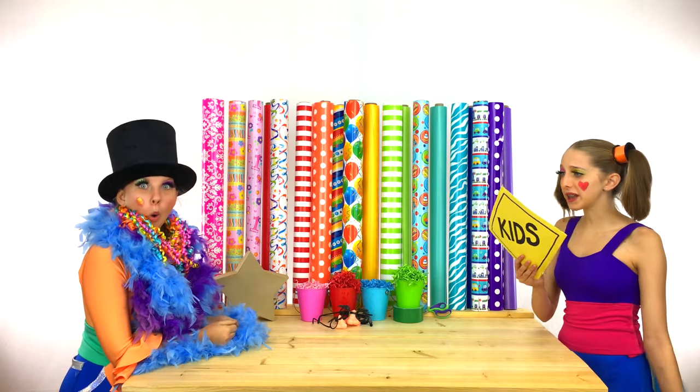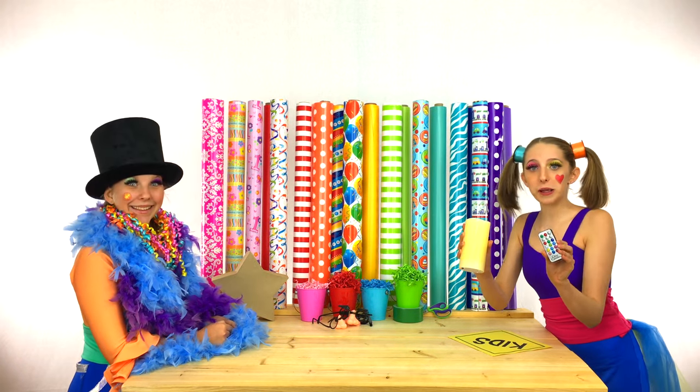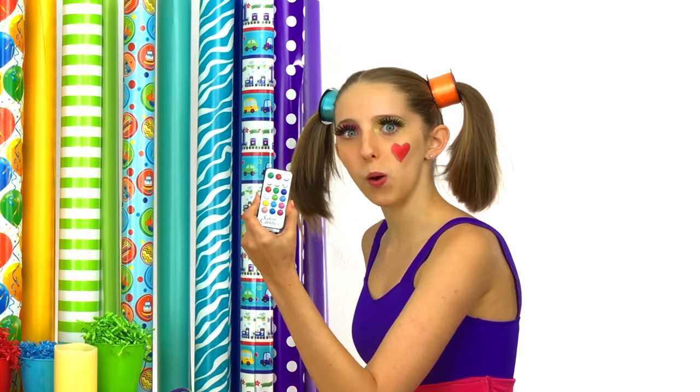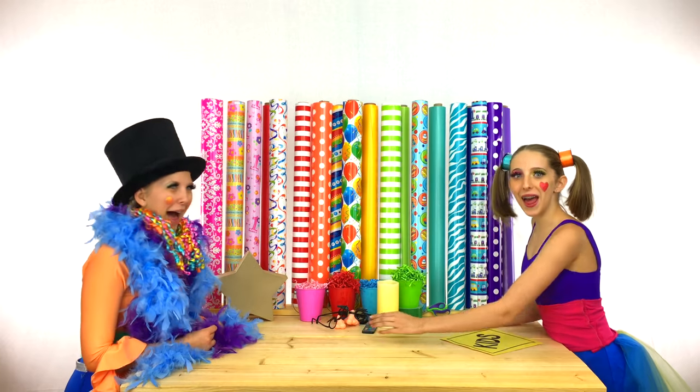The next thing that they need is a candle! I think this will be perfect! Clippy, this has rainbow remote control colors! That's so cool! They're gonna love that!